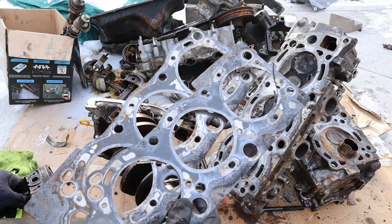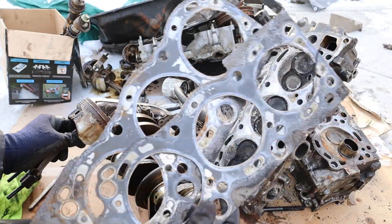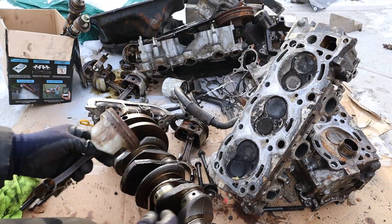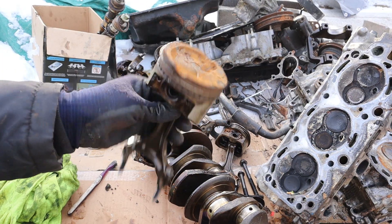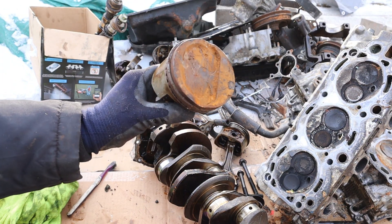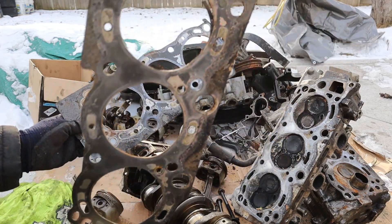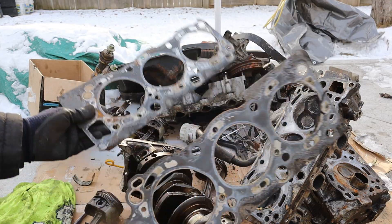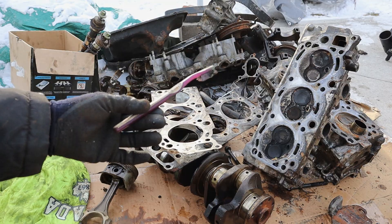The head gasket issue on the 3VZ engine gave it a lot of bad reputation. The bottom end is actually pretty solid, so once the head gasket issue is fixed you've got a pretty reliable engine, although it is pretty slow. In fact, a lot of people like to swap in the 3.4L engine from the newer Toyota 4Runner because that tends to turn those big wheels a little bit better. I just think Toyota kind of dropped the ball on this one with the head gaskets. Make sure you subscribe if you want to see more videos just like this one.